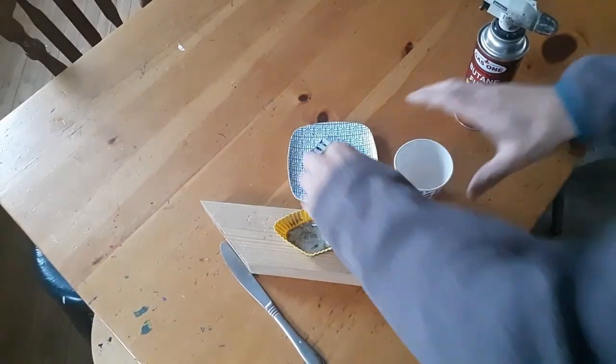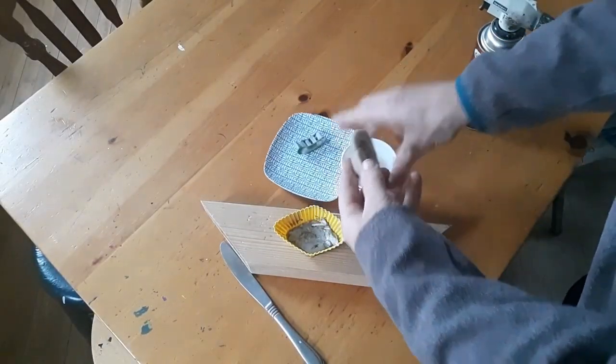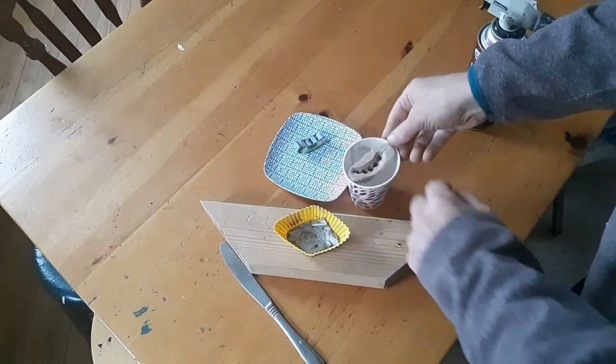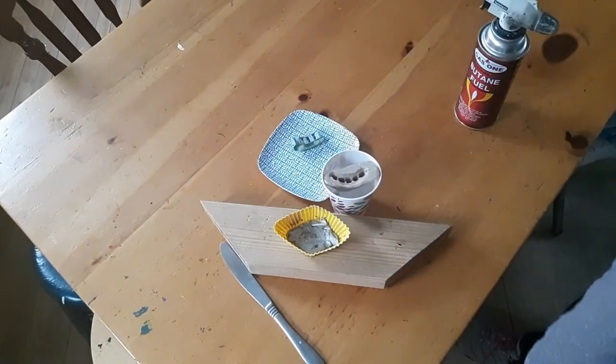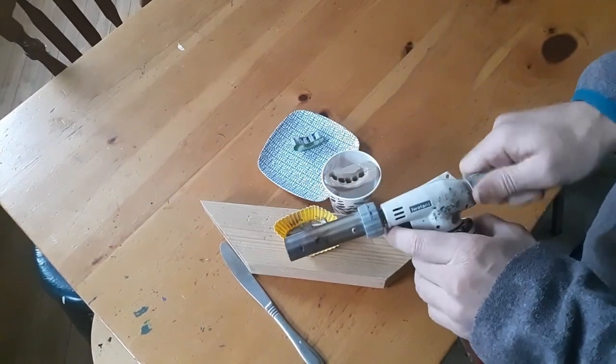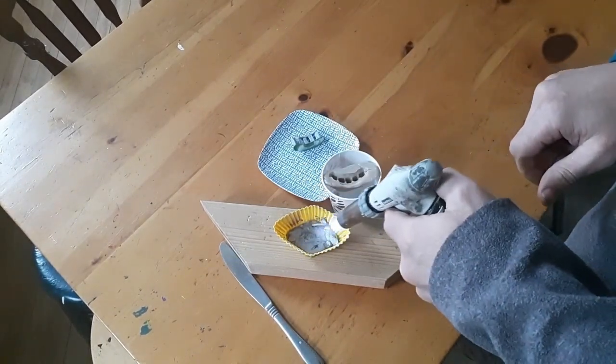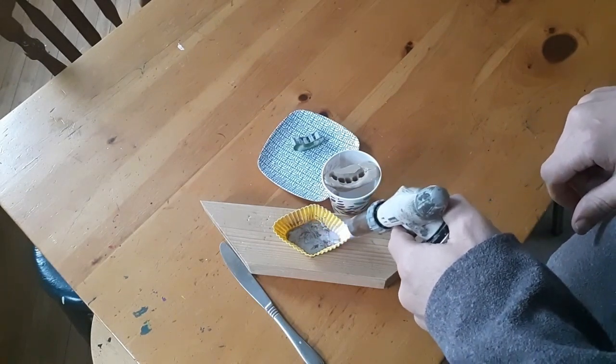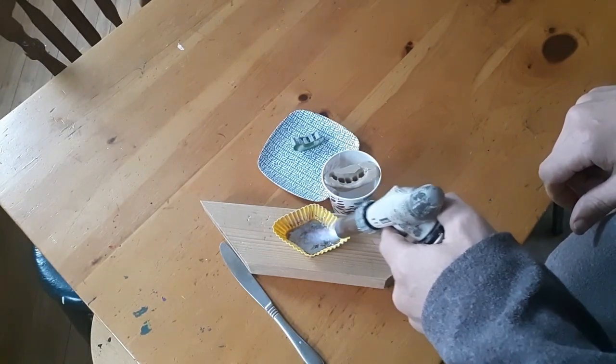For our casting we are going to use a low melt metal. This is actually a Woods metal — W-O-O-D-S — developed by a person named Woods. We heat it up with a little torch. It melts at about 165 to 170 degrees Fahrenheit, so I can do this with a torch.